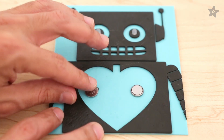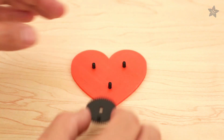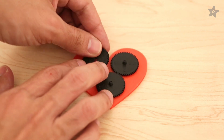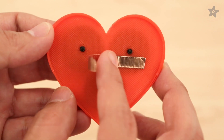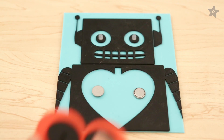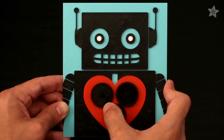A dab of bare conductive paint will hold these batteries in place, or you can also use copper tape. Rotating the gears applies pressure to the heart, which bridges the connection to the battery, lighting up the LEDs. A strip of copper tape on the back of the heart bridges the connections. You can also apply copper tape directly on the batteries to keep the LEDs on.